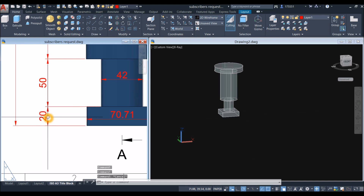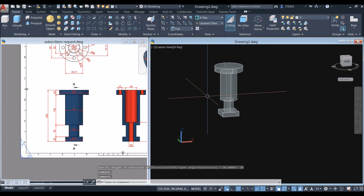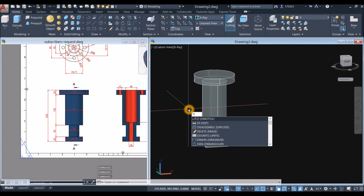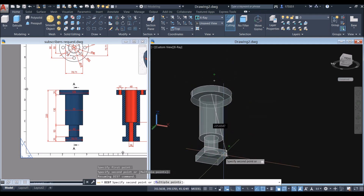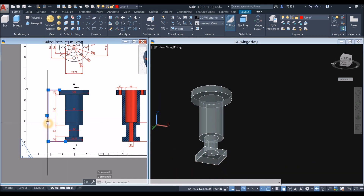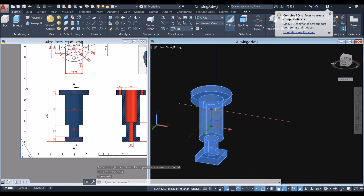Before combining the segments, double-check the height. Type DI for distance, right-click, specify the first point by snapping to the face center, then snap to the bottom center. It reads 220 millimeters — which matches the drawing, so we're good. Now go to the solid editing panel, select the union command, and window-select the whole thing. This is now one object.